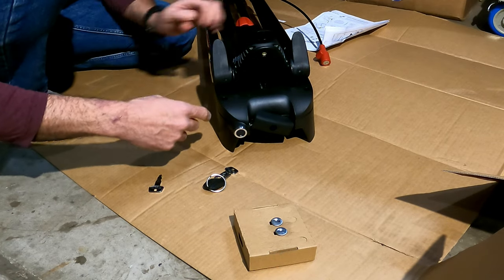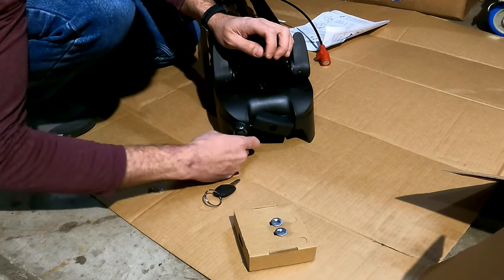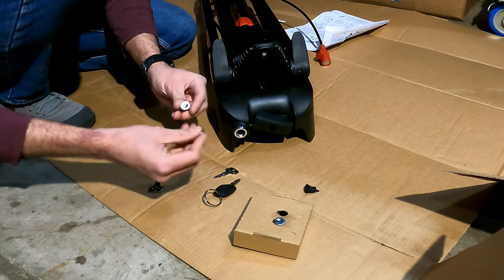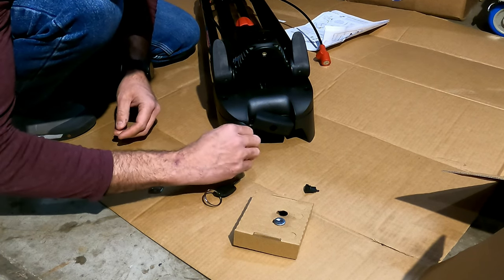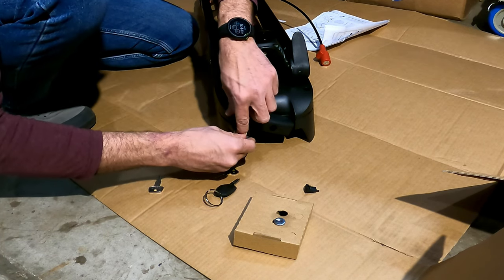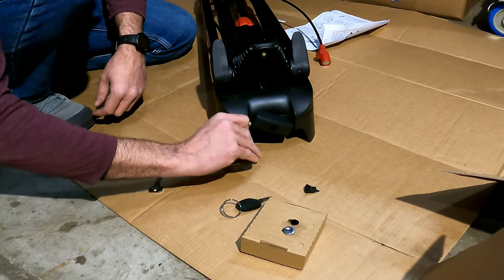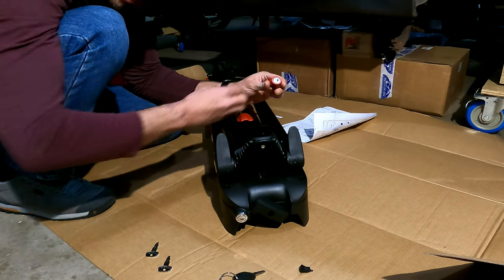Before I put this rack on the car, I'm going to go ahead and install the lock cylinders. You first have to get the little plug out using what they call a master key, which lets you pull the lock cylinders out. Stick it in - it goes in one way - then hold the cylinder while you pull the master key out.